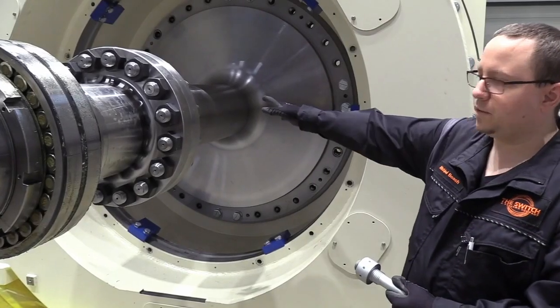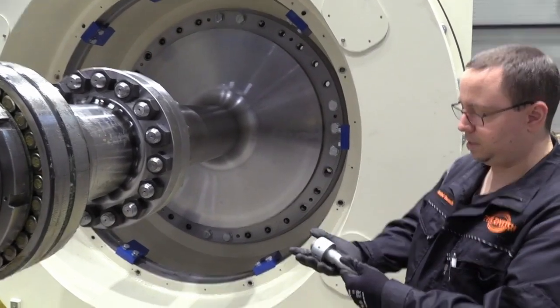The shaft line is connected to the rotor via this type of stud bolts.